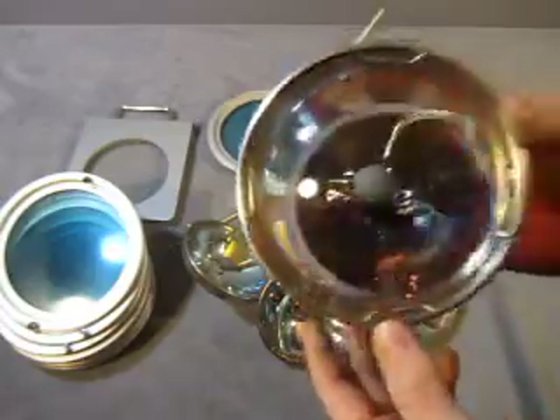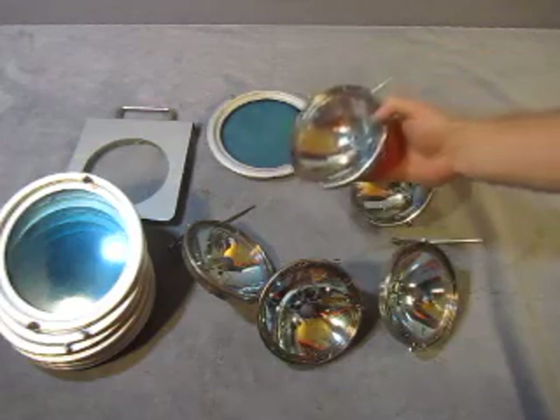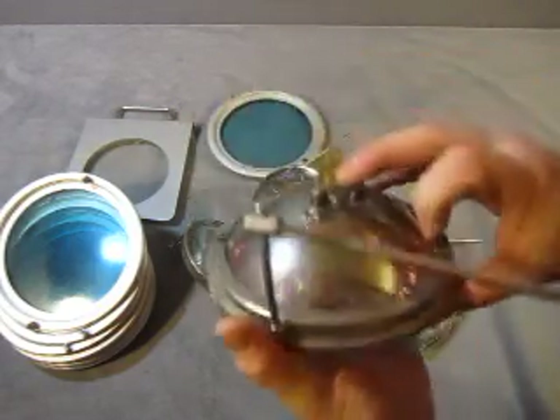I believe this came out of an operating room light that was working. It's just that not all the bulbs worked and the light housing was cracked.